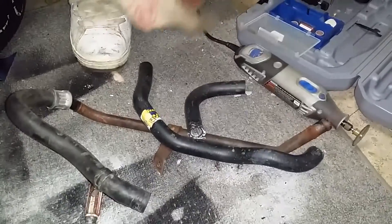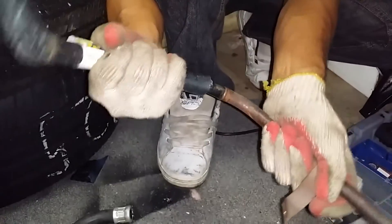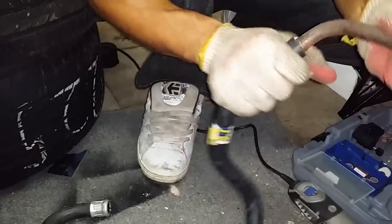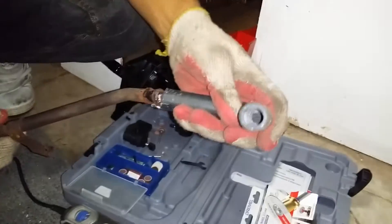There we go. It's pretty close. And then we just need a hose clamp on that side. Yep, same thing with the other.